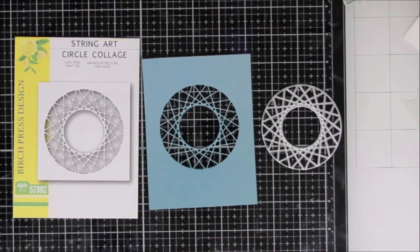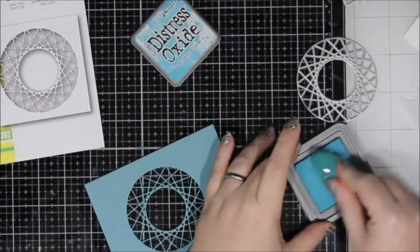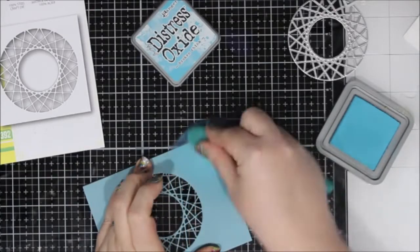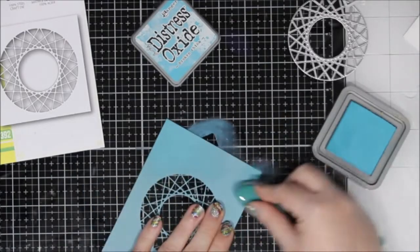Hi everyone, it's Renee with Delaney Jane Cards. Welcome back to my channel. Today I wanted to share a project with you using the Birch Press Designs String Art Circle Collage Die. It does look like a circle and like it would cut out a circle, but it actually kind of cuts a window into your card.